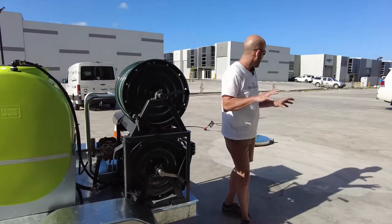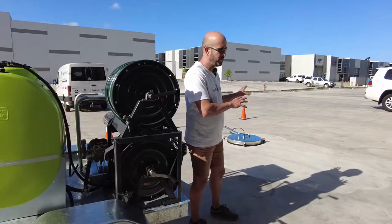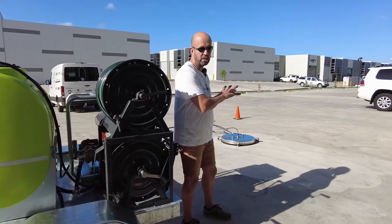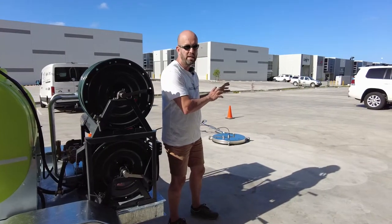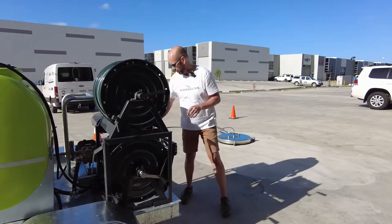So we've got today a 30-inch 750 Mosmatic surface cleaner, which I just wanted to give you a bit of a demonstration on how it operates. It is a cold unit, 5000 PSI at 21 litres a minute. Let's run you through it.